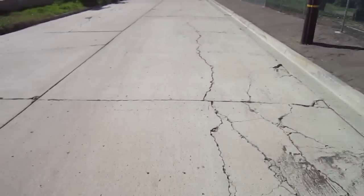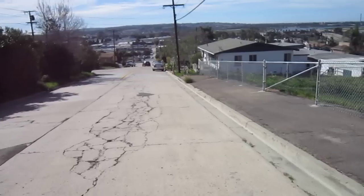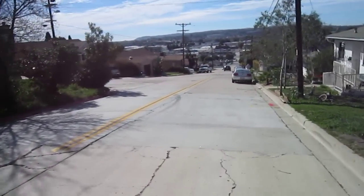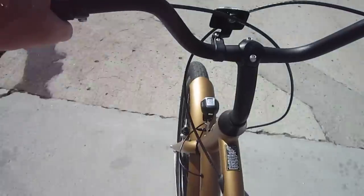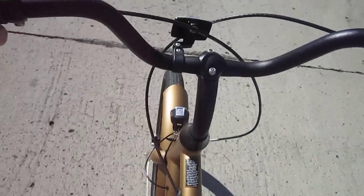Now we're going back down the hill. If you haven't tried a Townie Go, I would definitely consider it. Well, I'm heading back over to the shop. Got some other e-bike stuff going on. Thanks for watching.